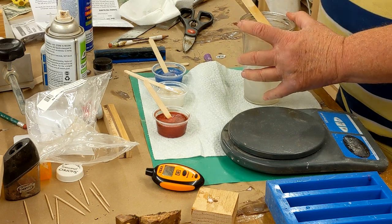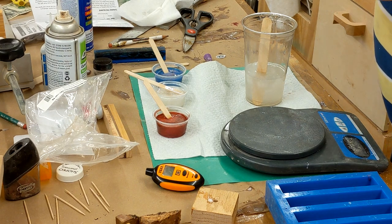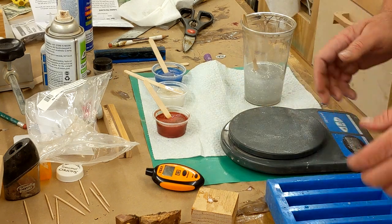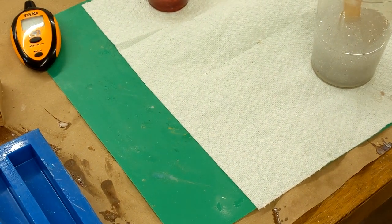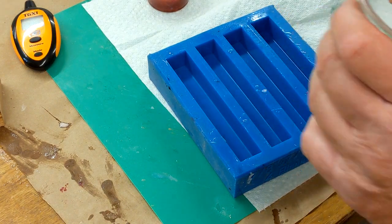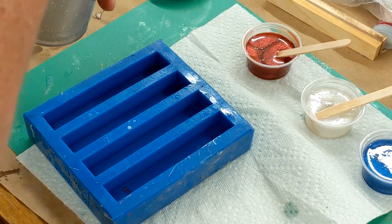Hey Google, how much time remaining? T-minus nine seconds. All right, we're at ten minutes, we're going to pour. Hey Google, stop timer. Now I'm going to add glitter. Now she's getting warm. What I do is move this over — hopefully it's still filming, my battery's about to die. All right, stir the glitter in some more.